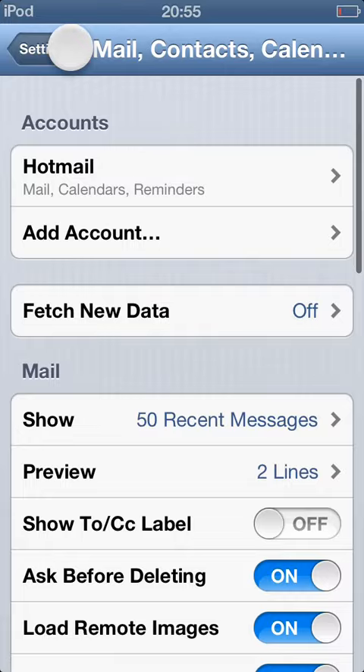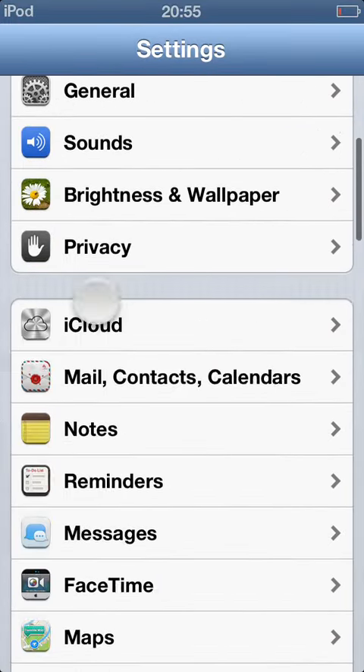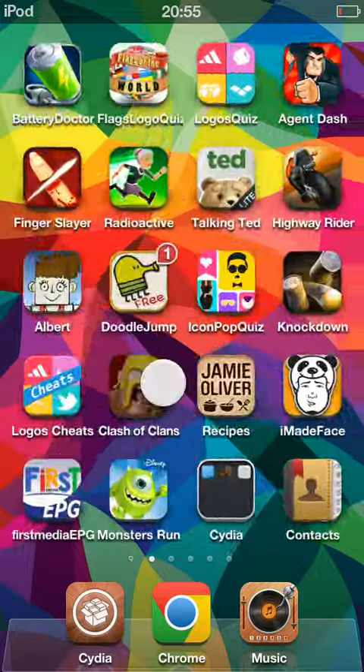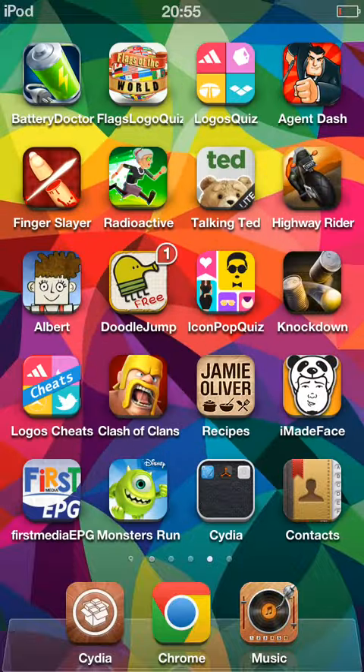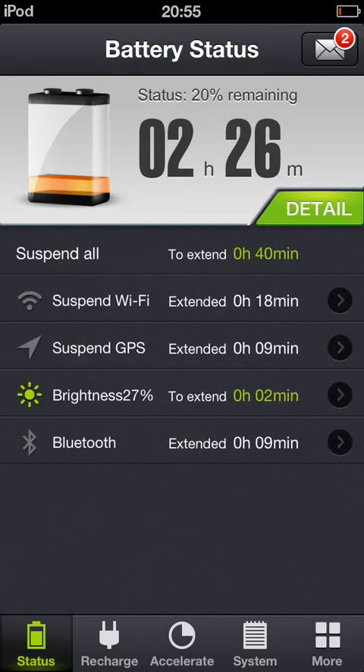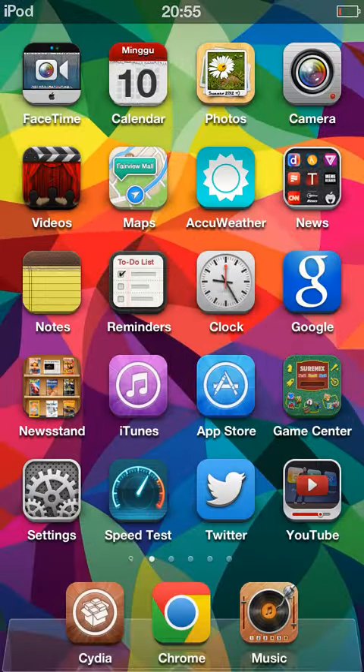For the next step, I recommend you to download this app from the App Store. It's called Battery Doctor and it is very useful if you want to accelerate your system, check your usage, or check your battery level so you can estimate how much battery you have left before it dies.